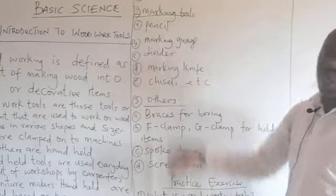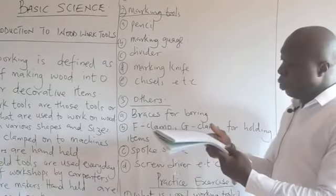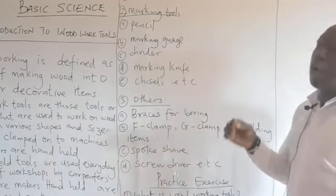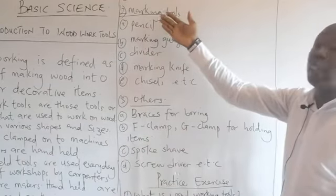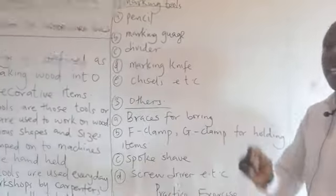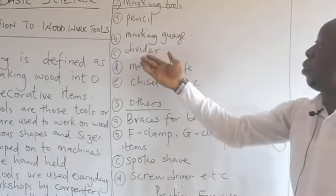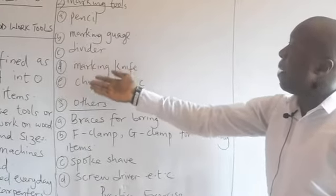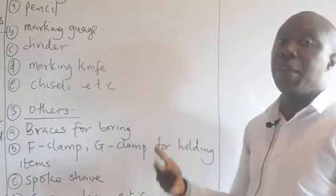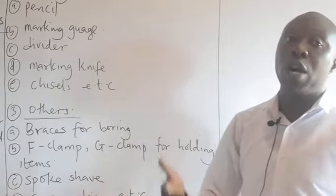We also have marking tools. The purpose of marking is to note the particular place where the carpenter is expected to cut. Examples of marking tools include pencil, marking gauge, divider, marking knife, and chisel. All these examples fall under marking tools, helping the carpenter know the exact point where to cut while working on wood.